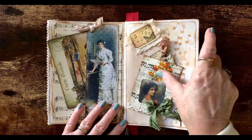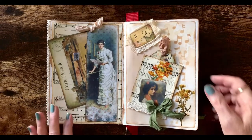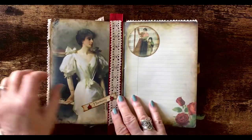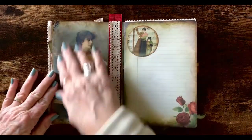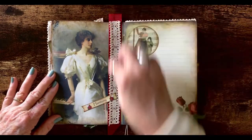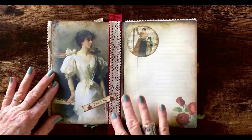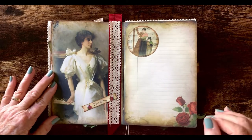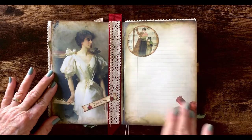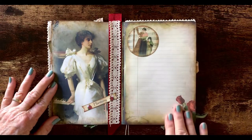These flowers I have on here are just stickers. This page here is printed from the kit, as are these two. This is some ribbon that I saved off of the package and some more of the crocheted lace. And some words from another kit that I thought matched this really well. There's plenty of room here to write on this side.